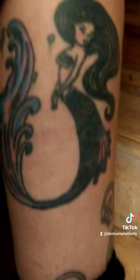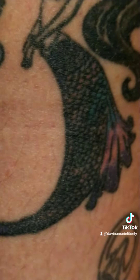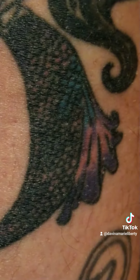The tail itself — let's see if I can get this to focus. You can see there's a color gradient all through the scales there, which is pretty cool.